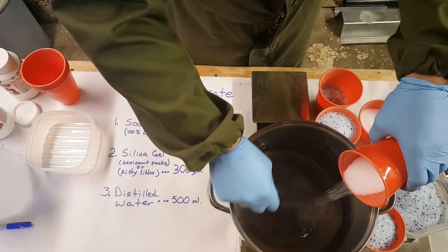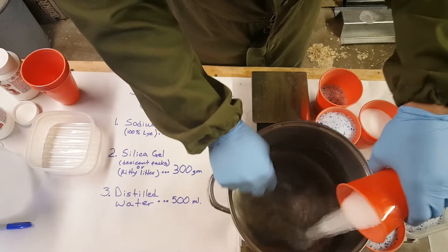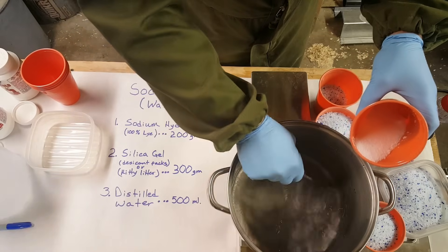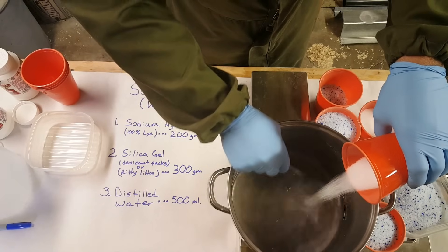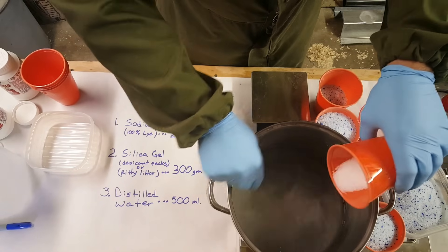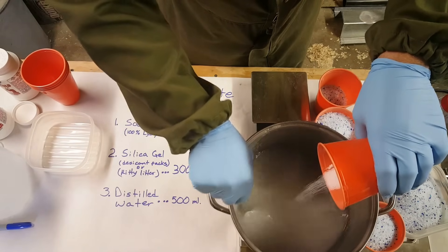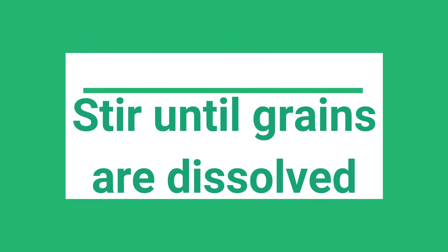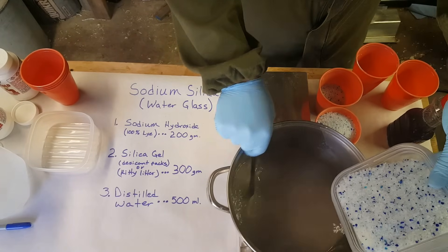You can see it just kind of sits there for a while — it's not even dissolving yet. But once the chemical reaction starts, it's pretty intense. It's still perfectly clear water right now. The water will start getting cloudy and then you know it's starting. There — you can see the water starting to get cloudy. It's starting to create a little bit of heat. Now comes the silica gel.